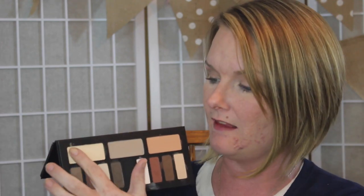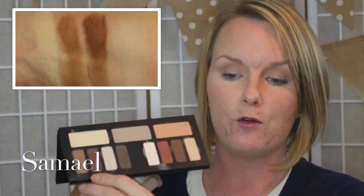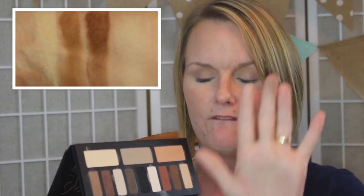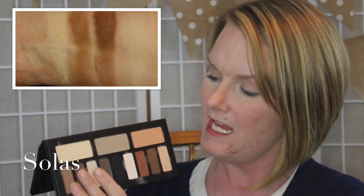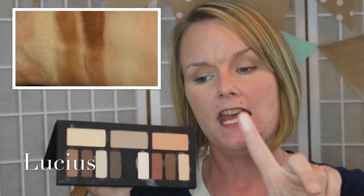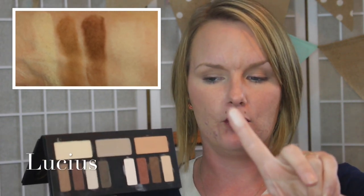Starting with the base shadow in the neutral palette — this is just a creamy and pigmented off-white base shadow. The contour shade for the neutral palette is a very nice mid-tone brown shade, very pigmented, very creamy. I love the way these shadows blend. The definer shade in this quad is a very nice, rich chocolate. And the highlighter shade for the neutral quad is just a lighter than the base shade, kind of creamy white.